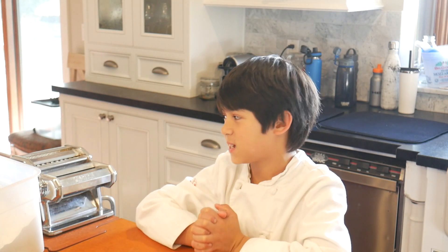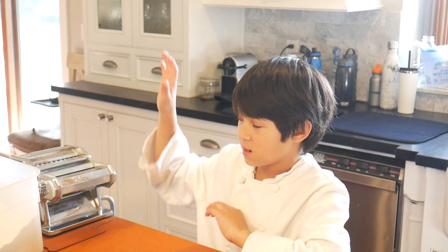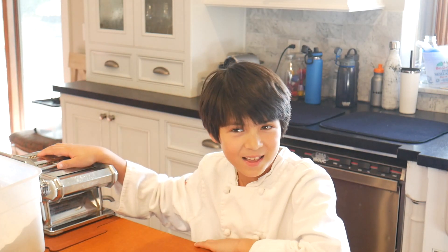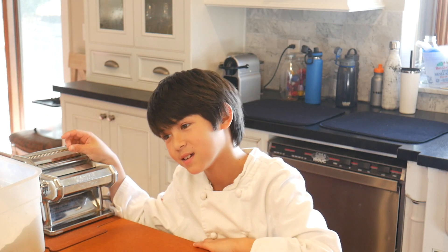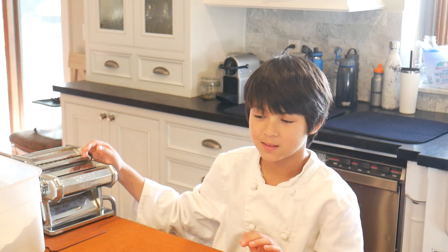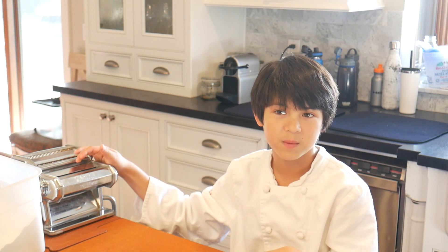I'm going to give you some pointers, some tips. We're going to use the machine. We're not going to use a mixer. I like pasta because it's really savory and it's really fun to make.